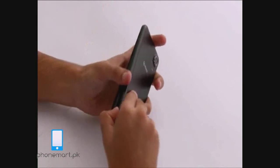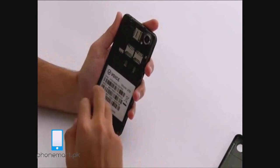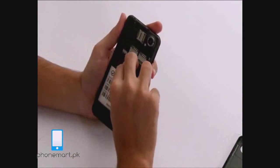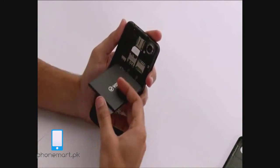Now let's insert the SIM. The V70 has a dual SIM feature. Here goes the SIM. And the battery.